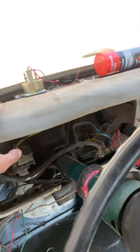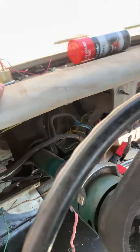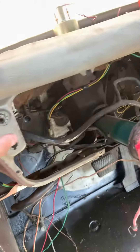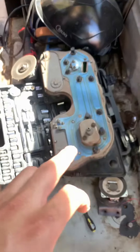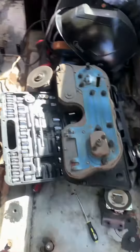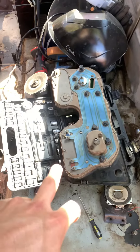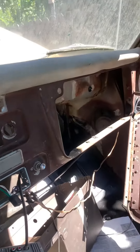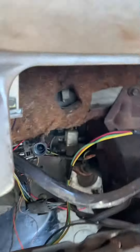Guys, I'm going to be showing you how to remove this dash pad on a '67 C10. It would be easier if you remove the gauge cluster and also the glove box first. So where these bolts are located, as you can see...